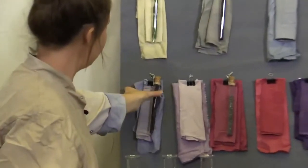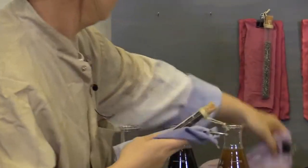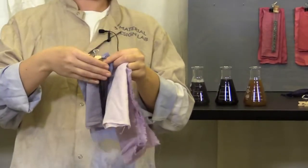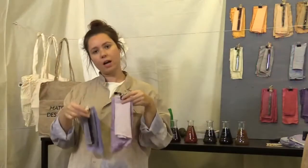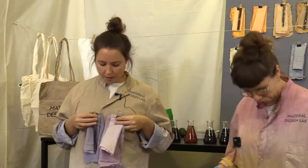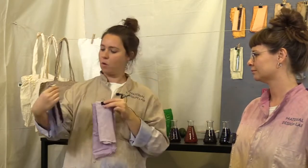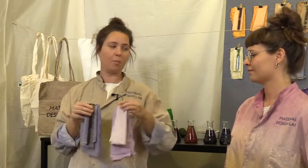Over here we actually have two samples of red cabbage. Colors are just different every time — here we have two different kinds of red cabbage from different seasons and they will get different colors. Depending on how long and how you play with the colors, you can actually get something from more pink to more purple.